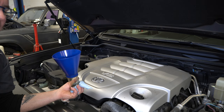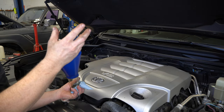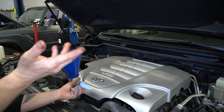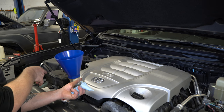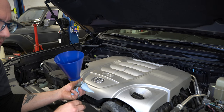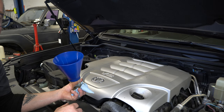We're pretty much done. I'm going to start this, let it run for a few minutes, then put it back up in the air to make sure the filter housing and drain plug aren't leaking. Putting the skid plates back on is just the reverse of taking them off. Then I'll recheck the oil level after letting it sit for a few minutes just to make sure we're spot on. Thanks for tuning in to the O-Tran channel — hope you guys are enjoying the basic maintenance series. Give us a like, give us a subscribe, and we'll catch you next time!